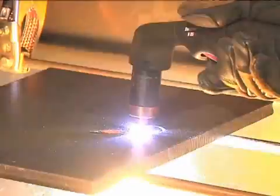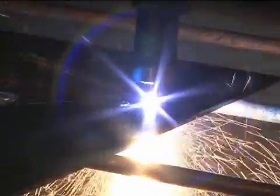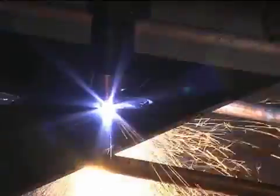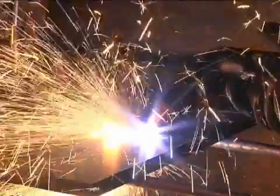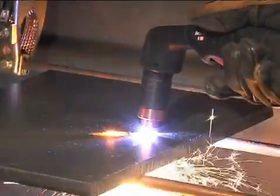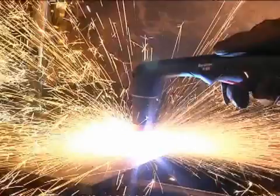In both methods, when the sparks are exiting from the bottom of the workpiece, the metal has been pierced, then cutting can begin. To prolong the life of consumables, it is recommended that the second method be used to minimize damage to the consumables caused from molten metal blowback.